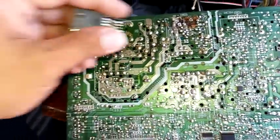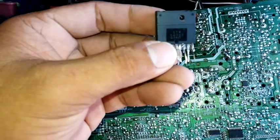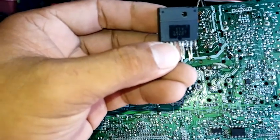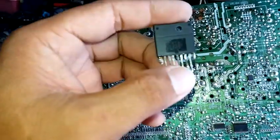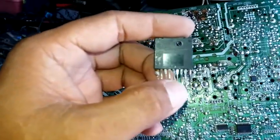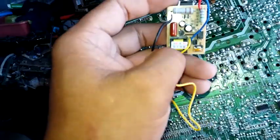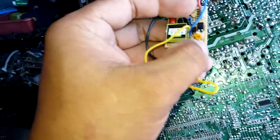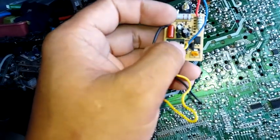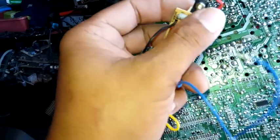I already removed the regulator — it is a STR S6707. I'm going to replace it with the 4-wire module. On this module, blue and yellow are the output. There's a trimmer that lets you adjust the output from 5 volts to 24 volts, and this side is the input.